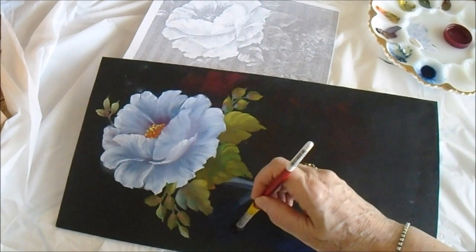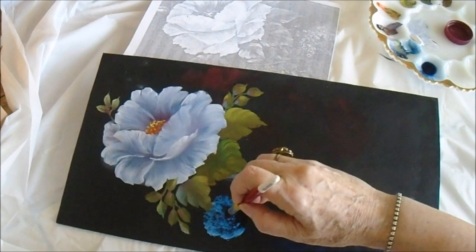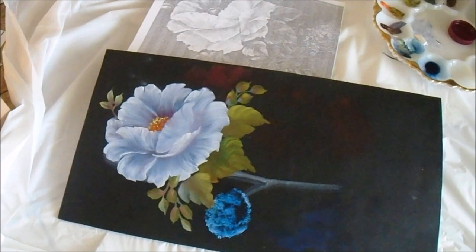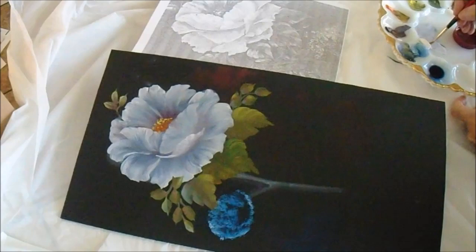The baby's breath is next. I'm using a little bit of medium with Prussian blue, but because it was very dark on black it wouldn't have shown, so I've put a little bit of white on the tip of the deer foot brush. You can start to form some of the little lacy flowers with the tip of the brush, and then we'll go over it again in little clumps with the liner brush. By doing little clumps of dots in threes and fives — little families — you begin to form the clusters.